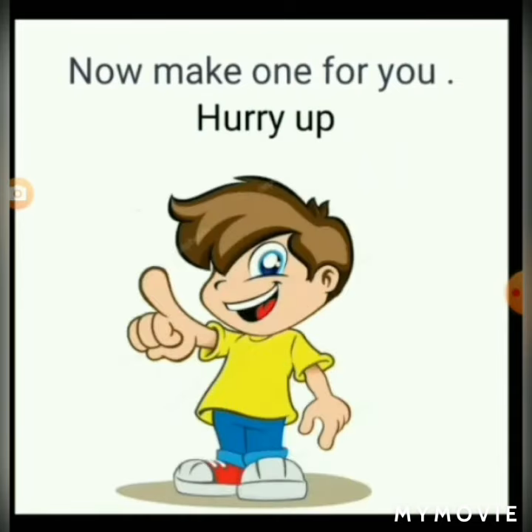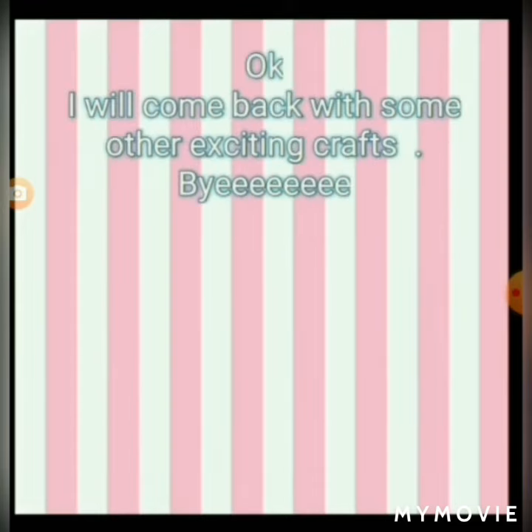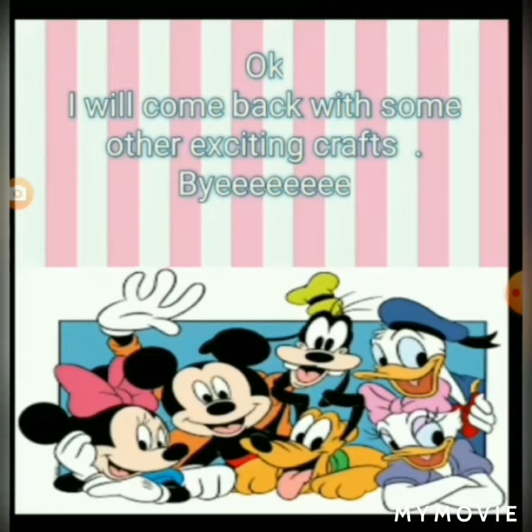Now make one for you. Hurry up! I will come back with some other exciting crafts. Bye-bye!